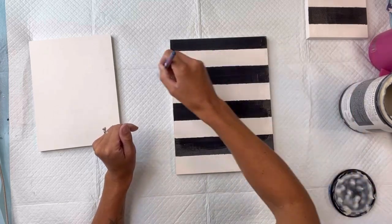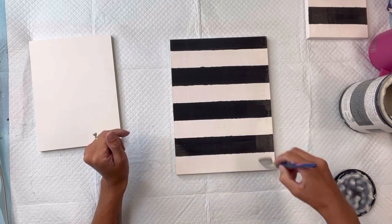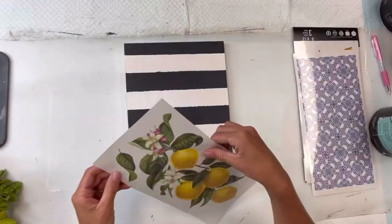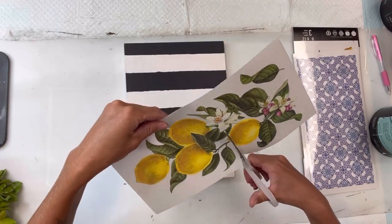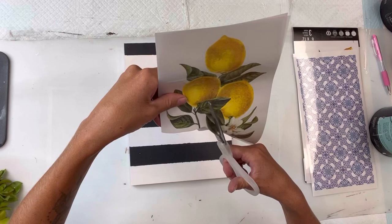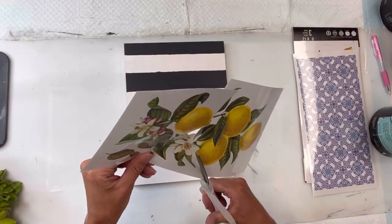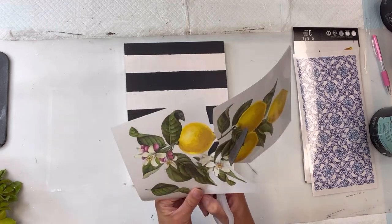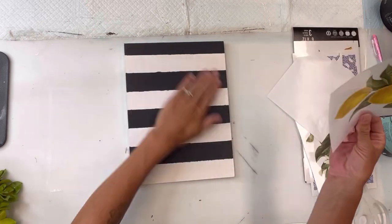I'm going to apply a coat of Wise Owl one-hour enamel clear on all three pieces of wood. Next, I have this lemon tree transfer and I'm going to cut from one of the sheets a bundle of three lemons. These transfers come with three different sheet designs, and I'm going to set any extra pieces aside for use on another project.